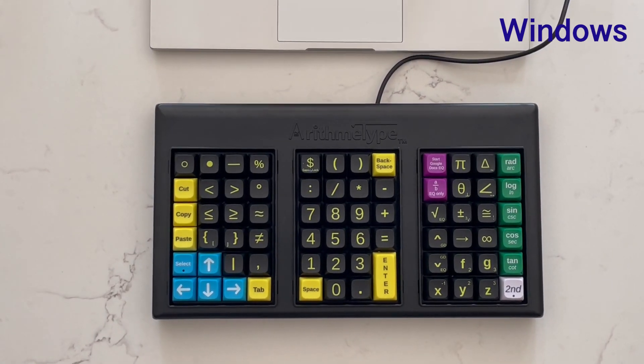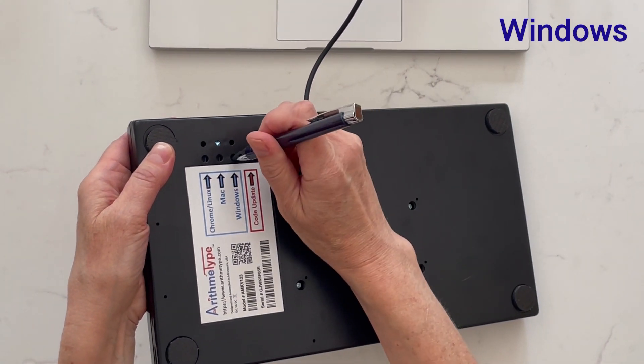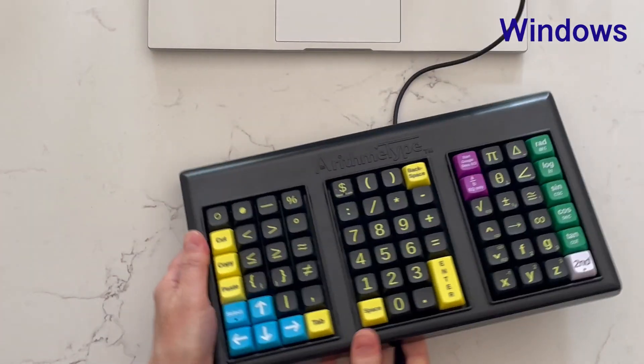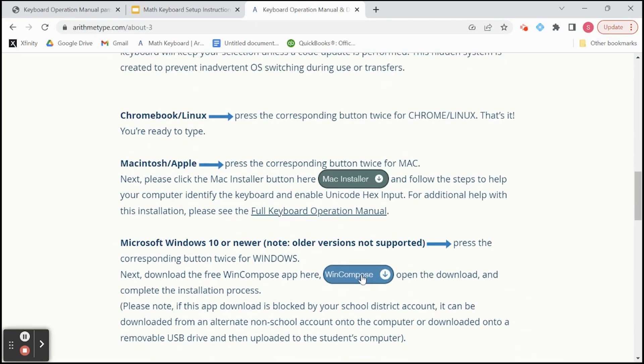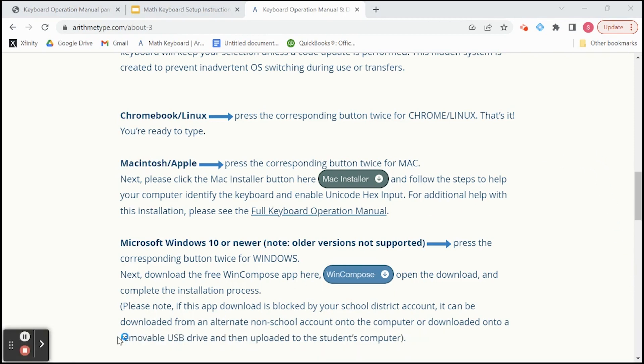For Microsoft Windows 10 or newer — note older versions are not supported — press the corresponding button twice for Windows. Next, download the free WinCompose app on the Arithmatype.com home page. Please note, if this app download is blocked by your school district account, it can be downloaded from an alternate non-school account onto the computer, or downloaded onto a removable USB drive and then uploaded to the student's computer.